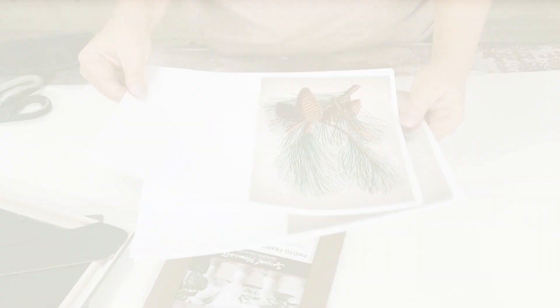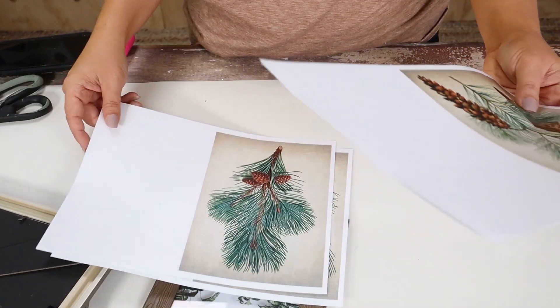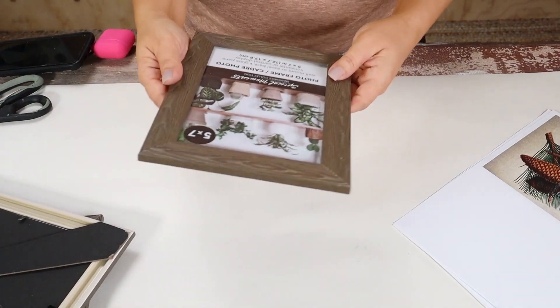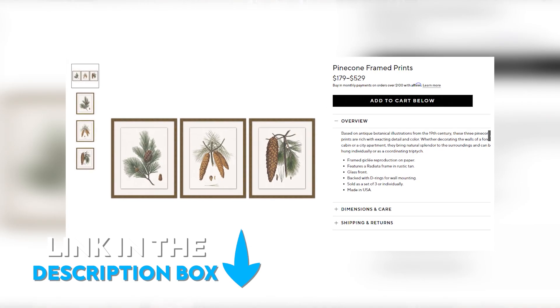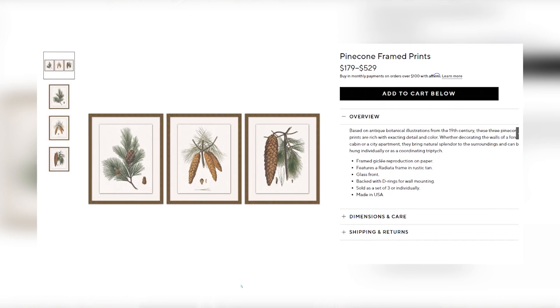Here's another wall art idea you can try out. I found these four frames with a wood style — I love the way these look, so I picked up four of them. They're five by seven. I wanted some inexpensive prints, so I went on Etsy searching for pine cones — I'll link to the exact prints I bought. They were seven dollars and an instant download, so I downloaded and printed them off.